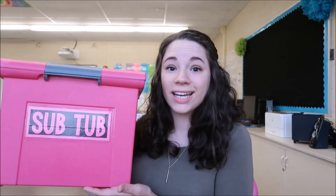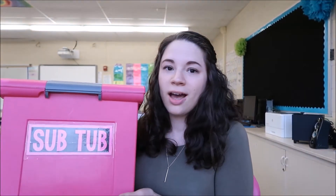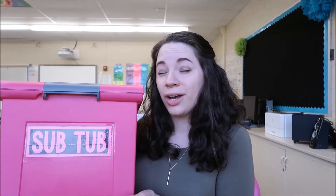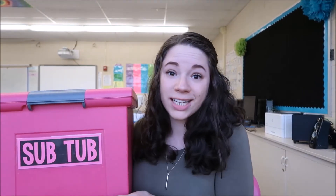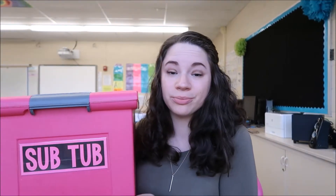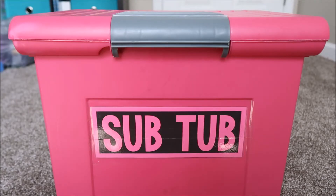This year I decided to use a sub tub — this is new for me. I've never used it before. I've seen a lot of elementary school teachers use it, but it doesn't just have to be for elementary teachers. Secondary teachers could totally use this too. This year I decided to put my emergency sub plans together a little bit differently, and I ended up having a sub tub.